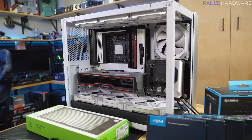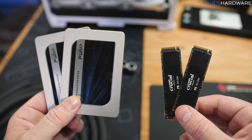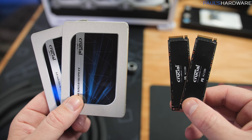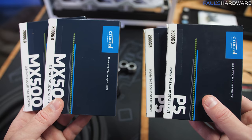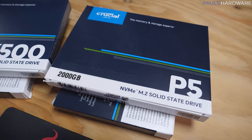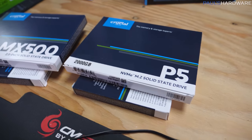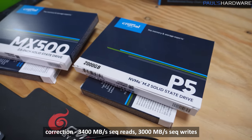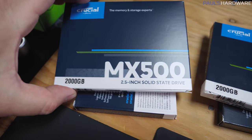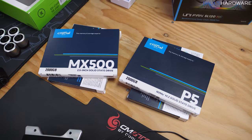In the first video I mentioned I didn't have storage lined up, but now I do — and a huge thanks to the folks at Crucial. They sent eight terabytes worth of Crucial SSDs: two 2TB P5s, their higher-end M.2 NVMe SSDs on PCIe 3.0 with read and write speeds in the 3,500 MB/s-plus range, giving us four terabytes for the M.2 slots on the motherboard. We also got four more terabytes in two 2.5-inch MX500 drives. That's a lot of SSD storage.